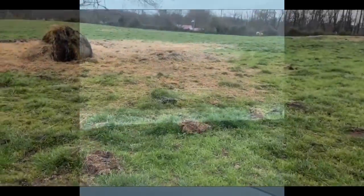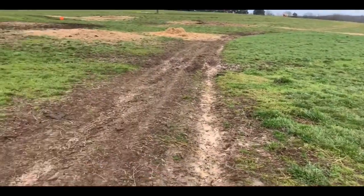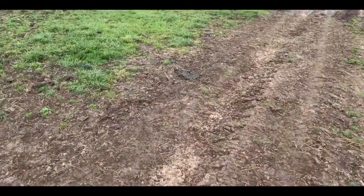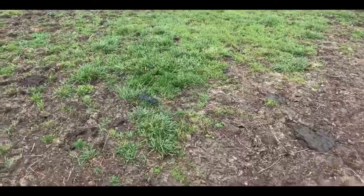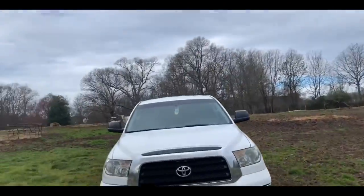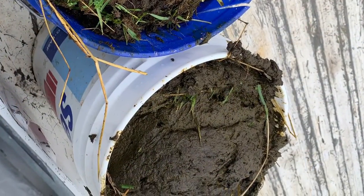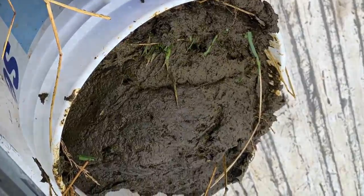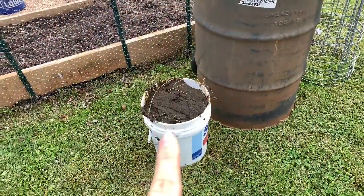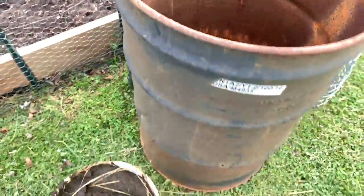So what you do is you just take a shovel and pick up all this wonderful manure that's been left from the cows — and the cows are gorgeous, look how pretty they are. A bucket of fresh manure over here and we're gonna put it over here.